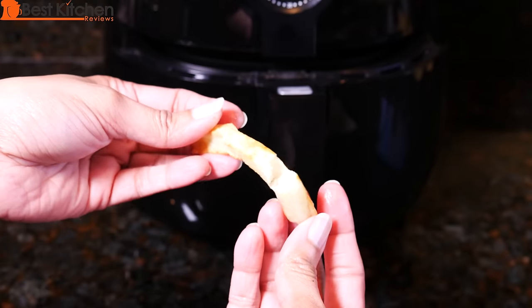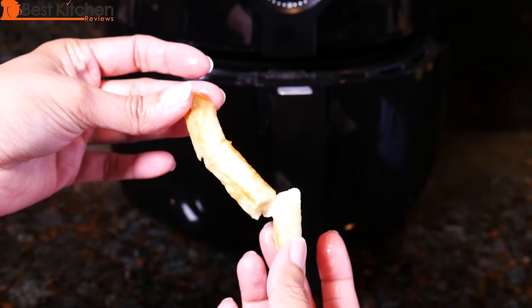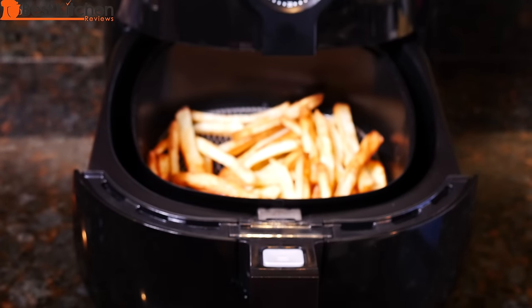It's crispy on one side, a little bit softer on the other, so you could let this go for a few more minutes. I'm going to turn the timer off. When the timer turns off, the unit turns off — so you don't have to worry about overcooking anything or burning your food.